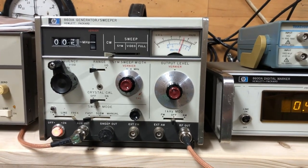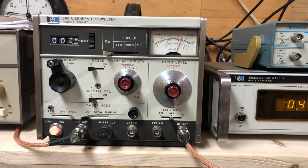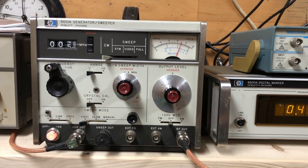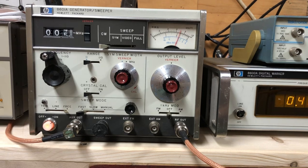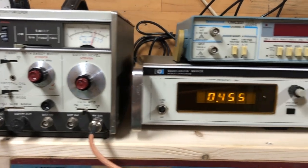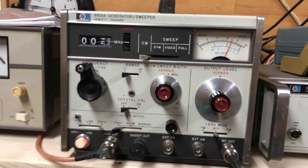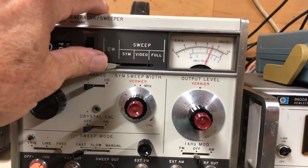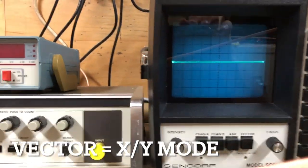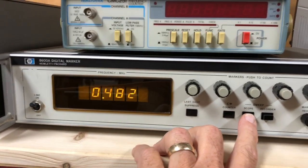The purpose of this video is to share my attempt to perform a calibration on the HP 8601A as regards to the symmetrical sweep operation. What I've noticed is that the symmetry of the sweep is off. The counter is reading 455. I'm going to switch to the symmetrical sweep and I have it set for a 100 kilohertz sweep. Then I'll come over to the scope, turn on the vector, and you can see the sweeping on the counter there.